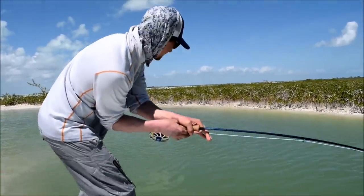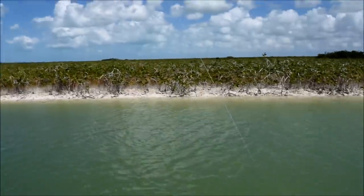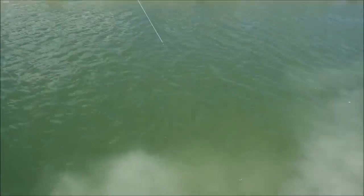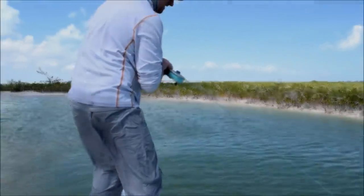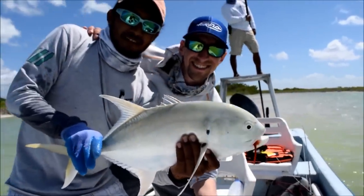Dude, look at you just bulldogging him. Are you on your nine weight? You got cold hard, man. Nice job, guys. Right on. You have caught everything on that Echo 3S nine weight this week, man. I love it. Cool.